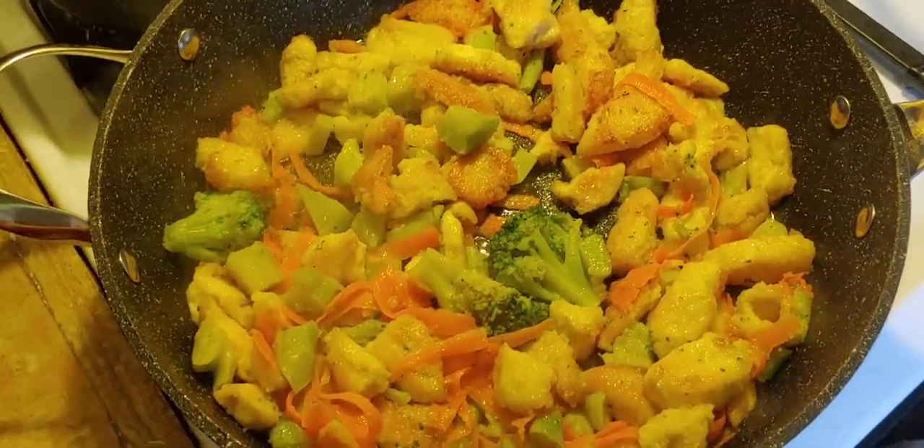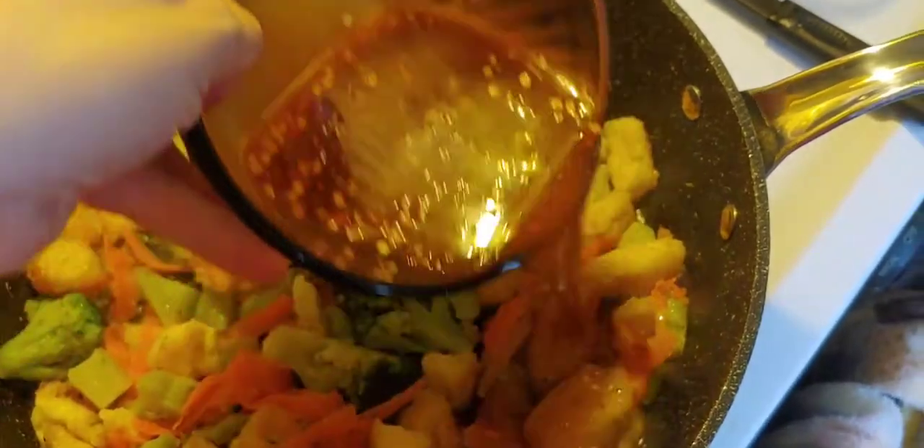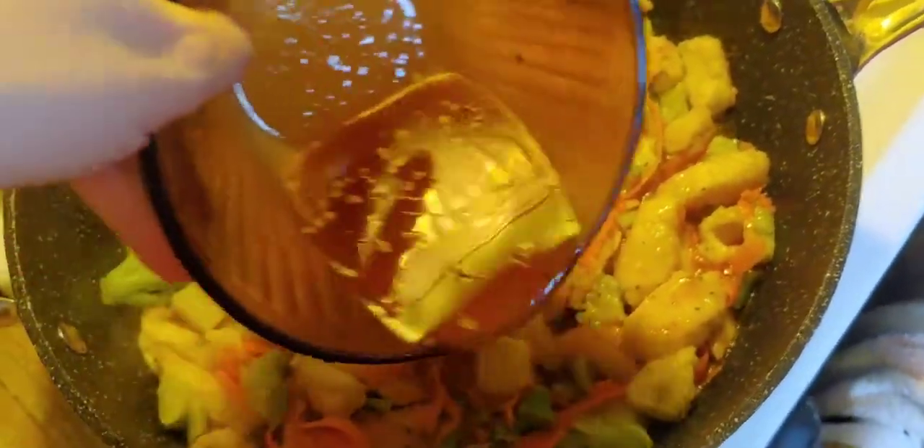The last step is just adding the sauce mixture in here, bringing it to heat, and then just stir frying everything together.